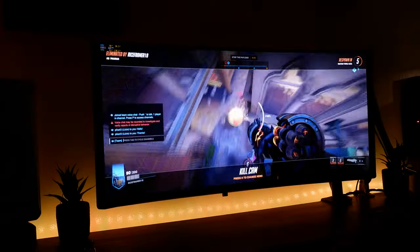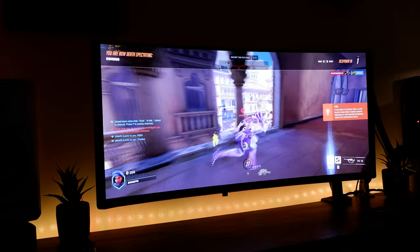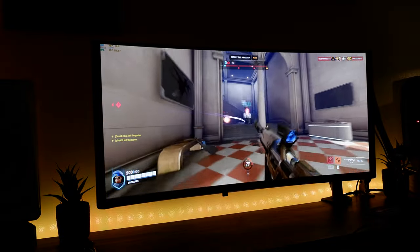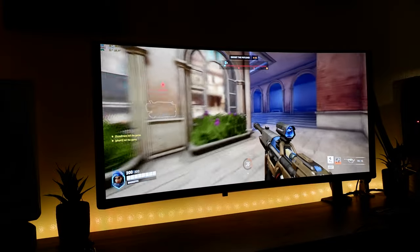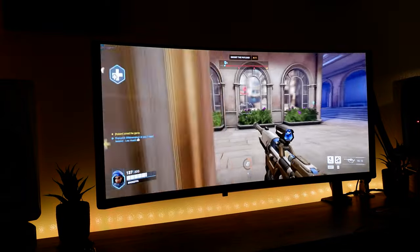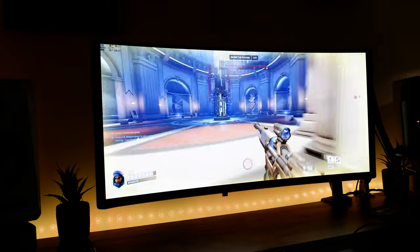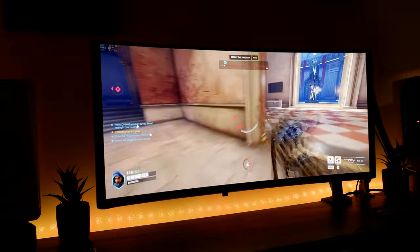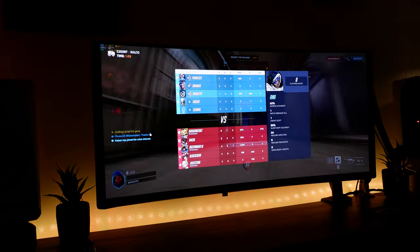QD-OLED combines the technology of mini LEDs and OLEDs, and you also get the benefits of OLED which is the non-illuminated pixels. The color accuracy is also amazing on this device — I really appreciate that there's a device that's OLED and also color accurate. I still love ultrawide monitors even in 2023. It's kind of like having two monitors in one with a split-screen workflow, which is great for Premiere Pro, Ableton, and anything with large wide timelines that takes advantage of a 21:9 aspect ratio.